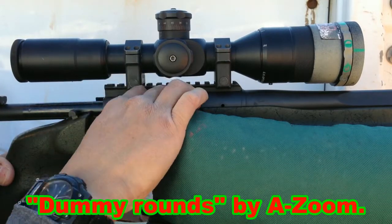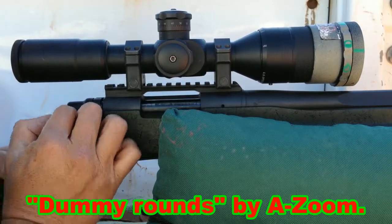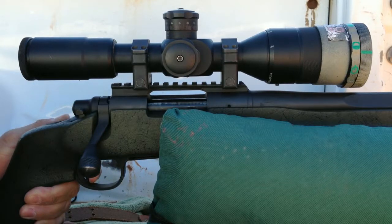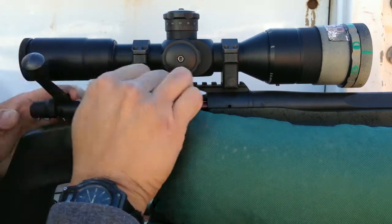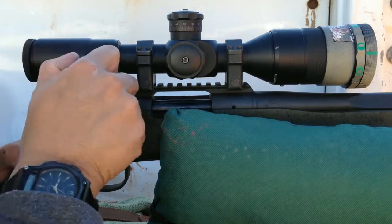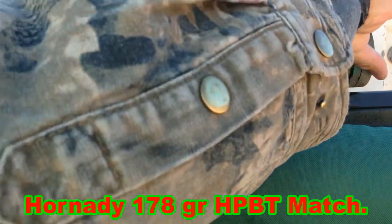This being my first time shooting this trigger, we'll start off with some dry fire here. Dry fire shots: second stage, first stage — I can feel the wall and a one pound squeeze. Very light, nice. First stage, feel the wall. One pound — very nice. Okay, live rounds, first shots.